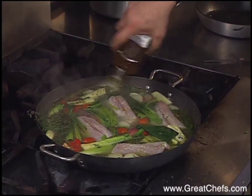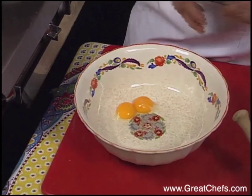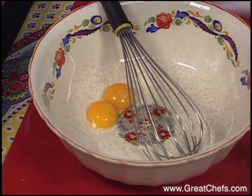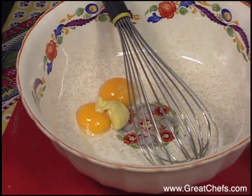Now I'm going to make aioli. In Provence it's a very special, almost sacred dish. We start with egg yolks. The most important flavoring in any aioli — sometimes called the vanilla of Provence — is garlic.